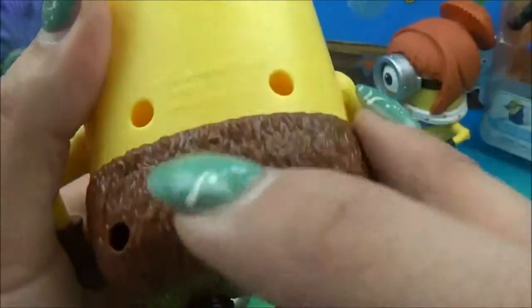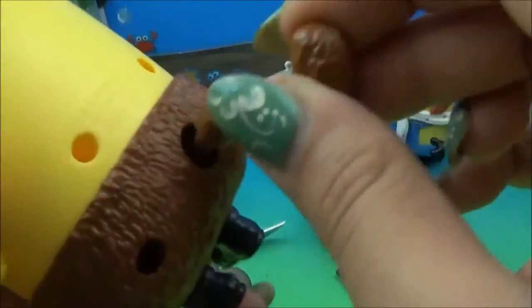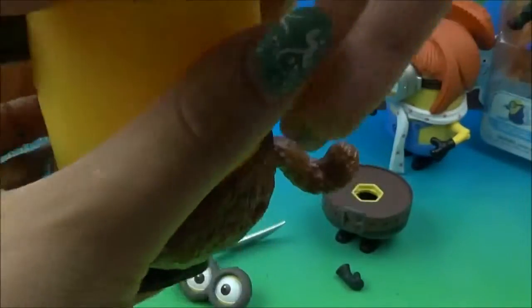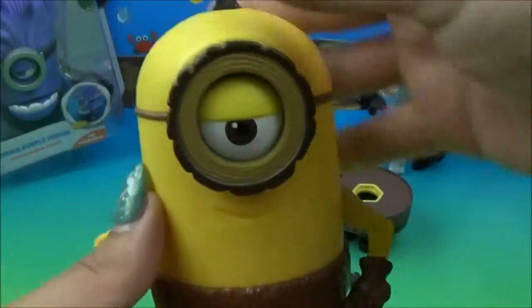Let's pop on his tail, which is going to go right here in this little divot — this little tab. Now he's a Crow Minion. Awesome! You guys want to make the pirate? Me too.